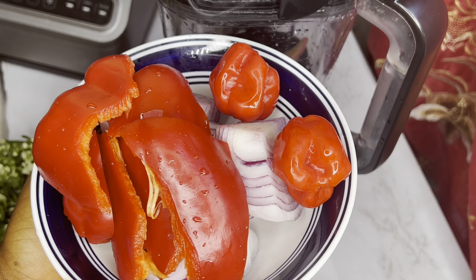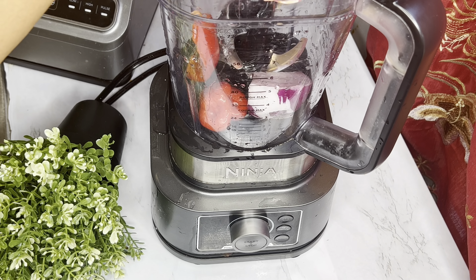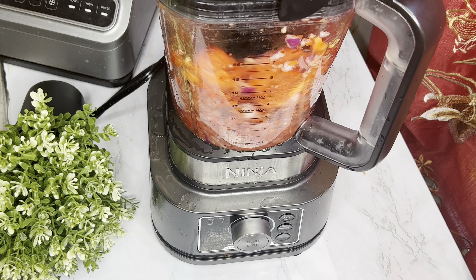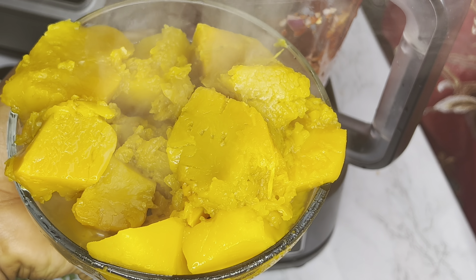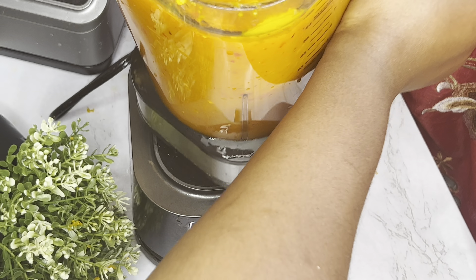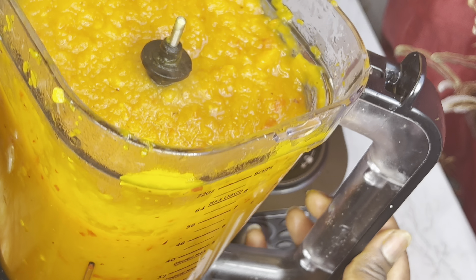This is the bell pepper, scotch bonnet, and onion — the bell pepper is optional. I'm just going to be pouring this into a blender with the cooked pumpkin, and I blended them together. This is what we have — you see how thick it is? That's what you get.